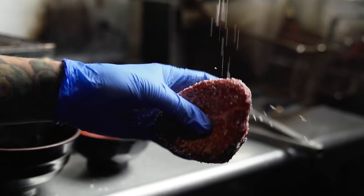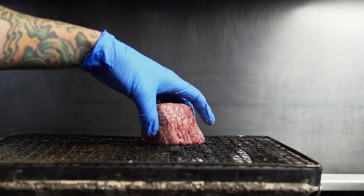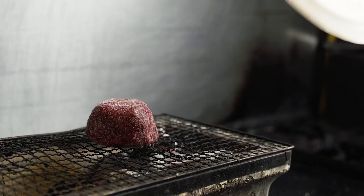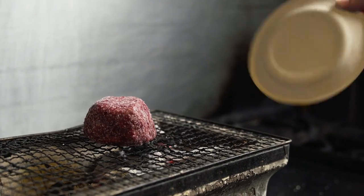For this Mishima Reserve Ultra Filet Mignon, I wanted to do a technique called triple searing to produce a really nice thick crust on the outside while keeping the temperature towards medium rare.